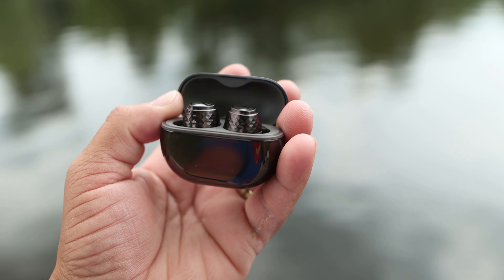The only thing I don't like is the fingerprint magnet from the glossy finish of the case, but the sound quality is well-balanced. I'll leave all product links down in the description below if you want to check these out. This is Eric The Tech Preacher — leave your comments below and let me know what you think about the SoundPeats Engine 4s. See you guys on the next video. Peace.